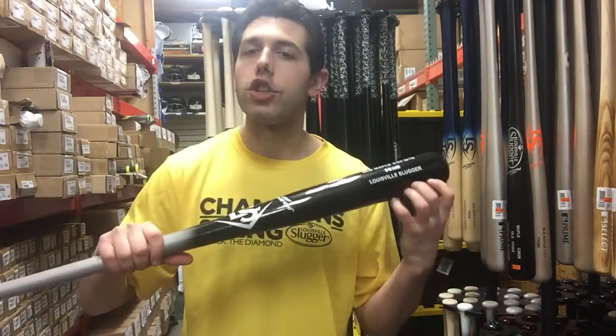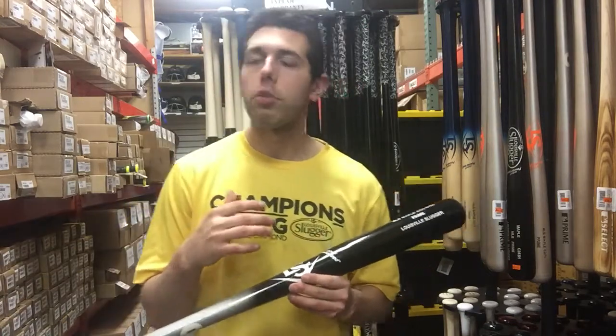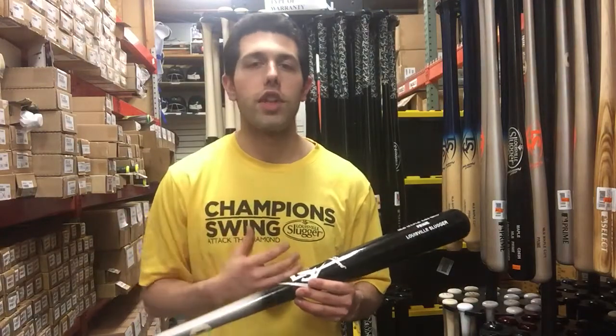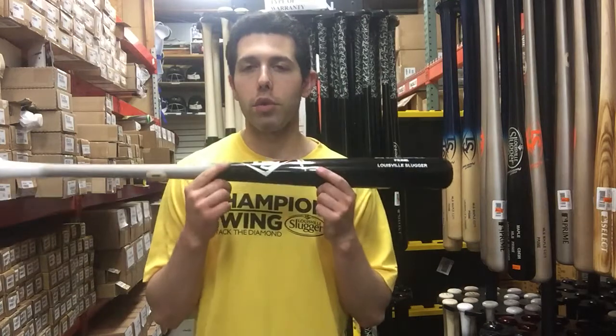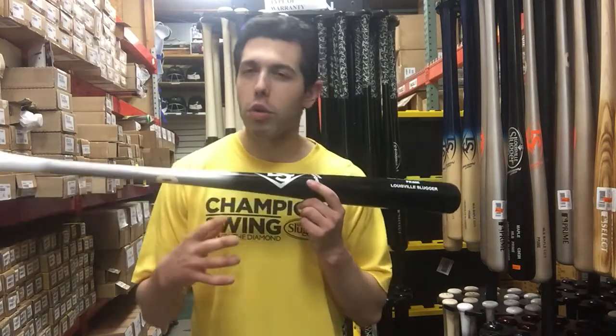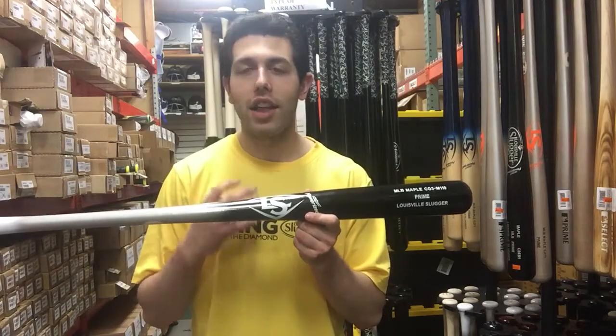They also have a different finish on the barrel called XO Armor. This XO Armor makes it a little more durable, a little tougher to break, and overall the performance will be off the charts. I also like what they did with the colorway this year on the MLB Prime Bats — the colors were getting a little dull before, but now they really pop and are very loud.